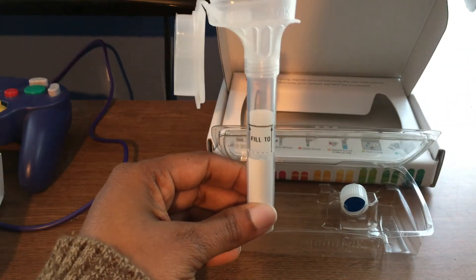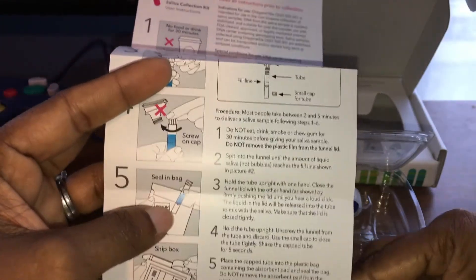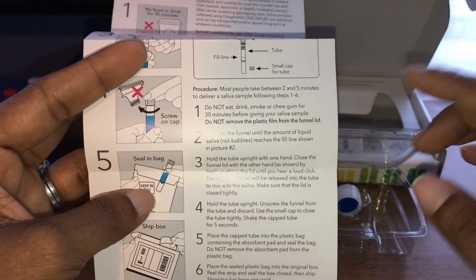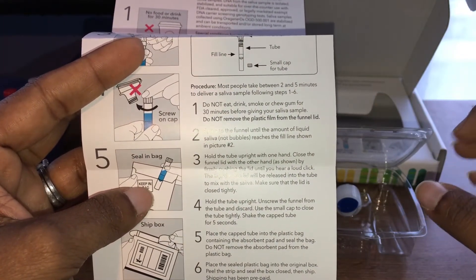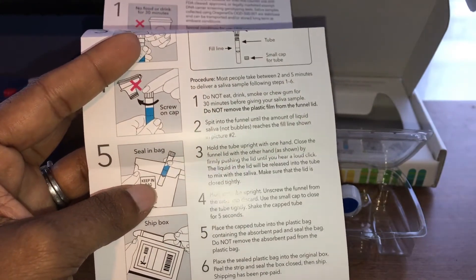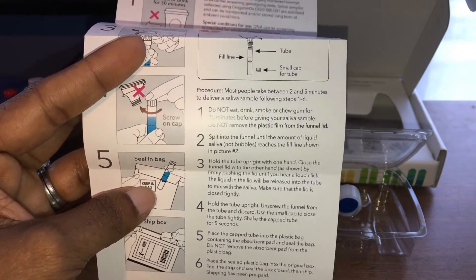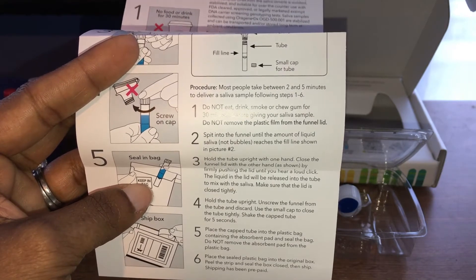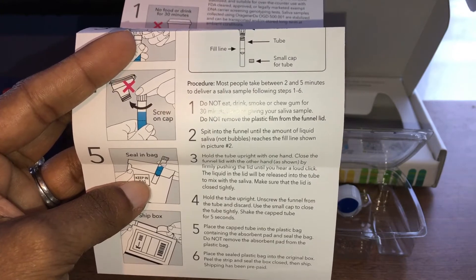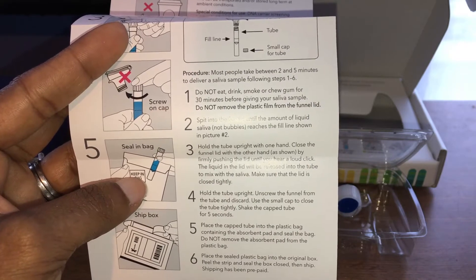Here are the more detailed instructions. Do not eat, drink, smoke, or chew gum for 30 minutes before giving your saliva sample. Do not remove the plastic film from the funnel lid. Spit into the funnel until the amount of liquid saliva — not bubbles — reaches the fill line shown.